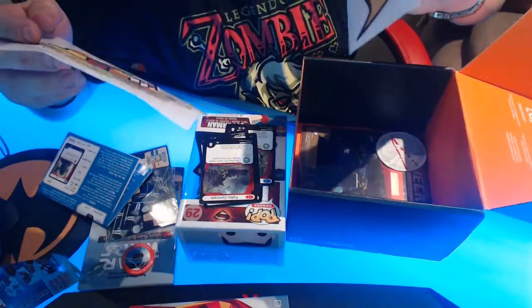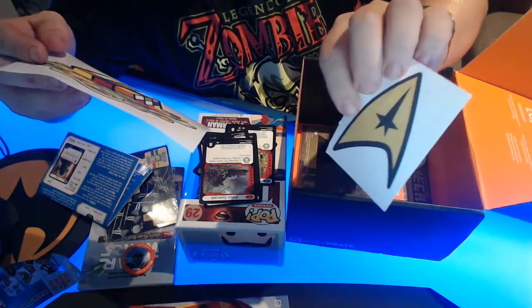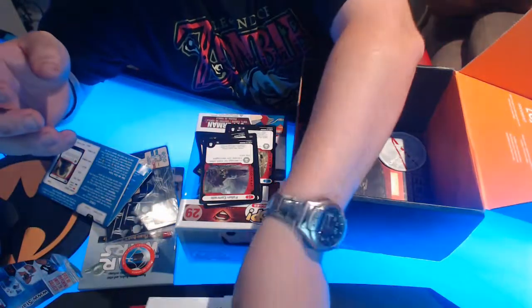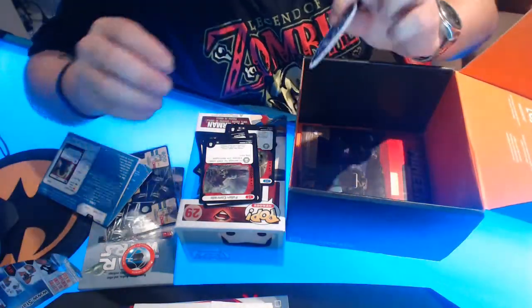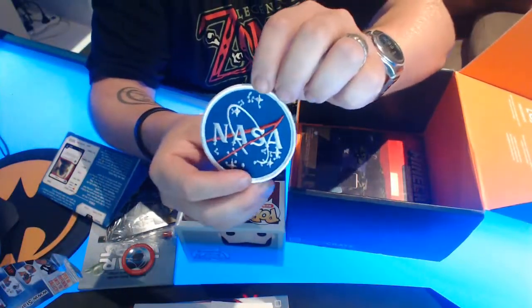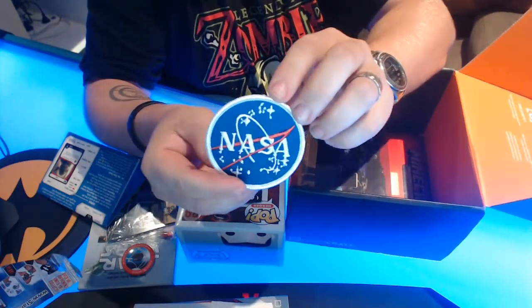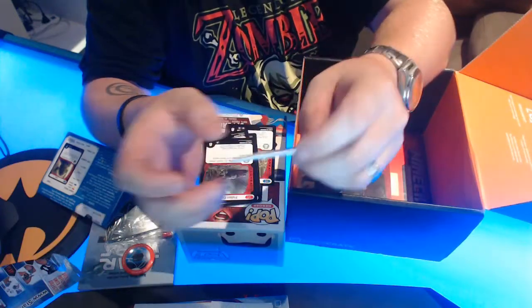And the Star Trek badge — I'm not too into Star Trek, to be honest I've never really watched it. And the NASA patch, which looks really cool. I might put that on my bag and get the wife to sew it on. That looks cool — I can be a space astronaut.